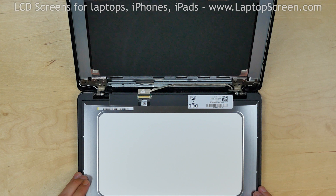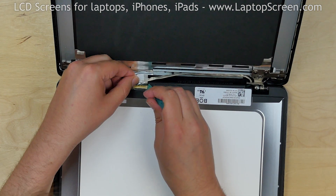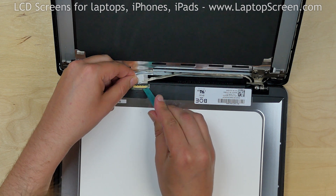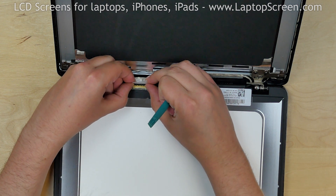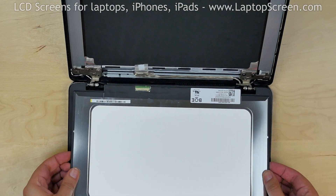The video connector is secured with clear tape. Gently peel off the tape and use a plastic pick to open the connector's bracket. Disconnect the video cable using both hands. Discard the old panel.